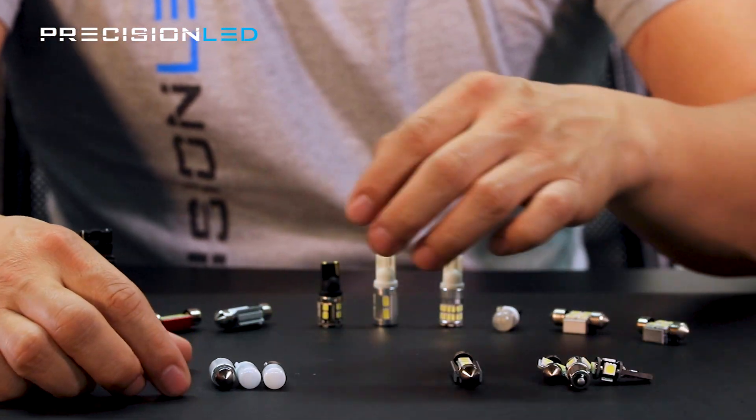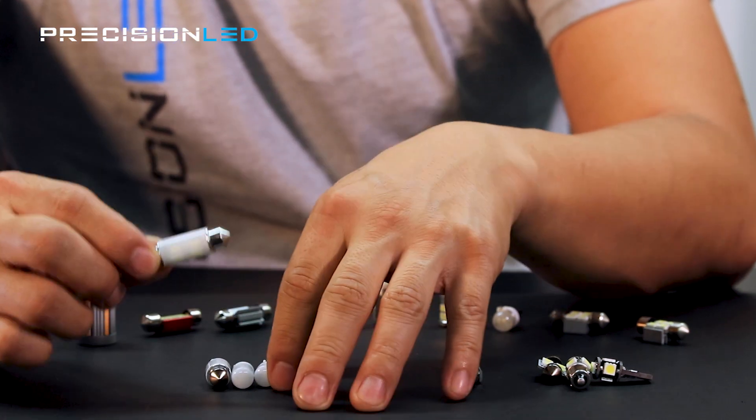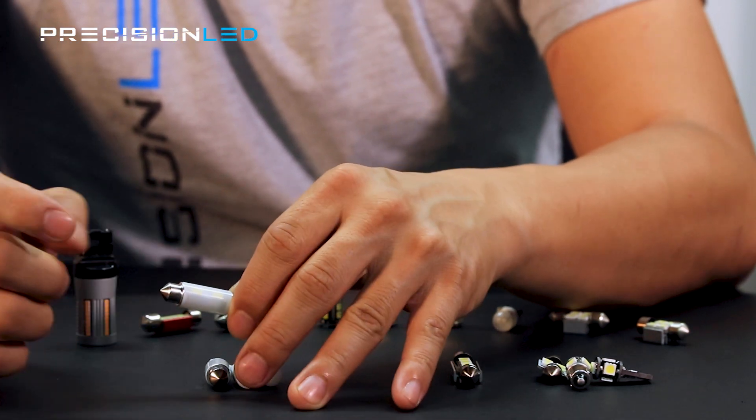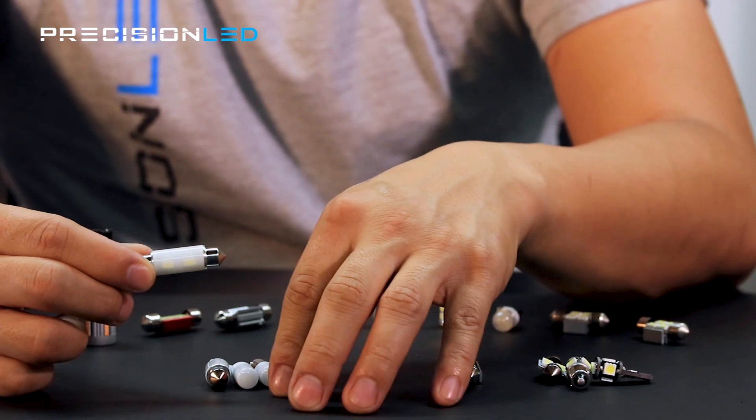On our premium lineup, the resistors are all built in to the insides of the modules, and because they are more efficient, they do not need to have a heat sink built in to maintain either the brightness, the temperature, or that CANbus rating.